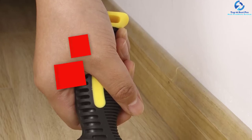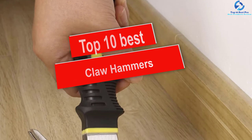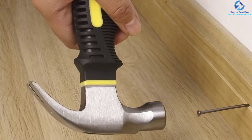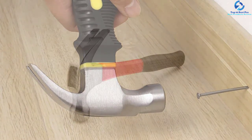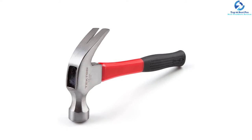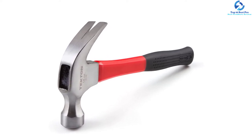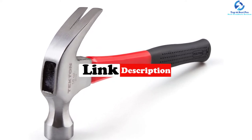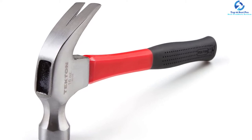Hey guys, in this video we're going to be checking out the top 10 best claw hammers. I made this list based on my personal opinion and hours of research, and I've listed them based on quality, durability, price, and more. I've included options for every type of consumer, so if you're looking for an entry-level option or the best product money can buy, we have the product for you. If you want more information and updated pricing on the products mentioned, be sure to check the links in the description down below. Let's get started.